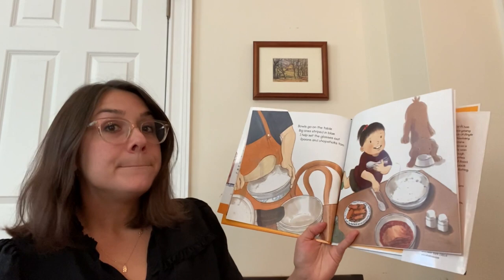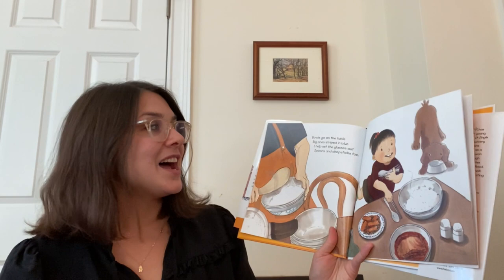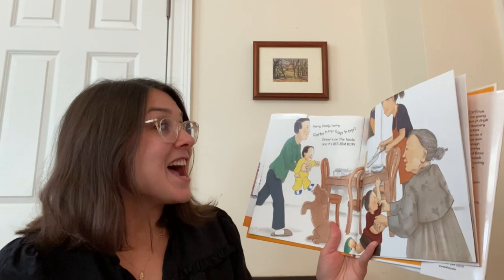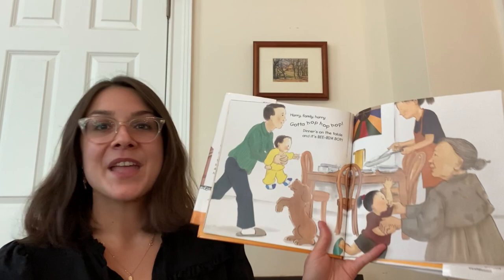Bowls go on the table. Big ones striped in blue. I help set the glasses out. Spoons and chopsticks too. Hurry family, hurry. Gotta hop, hop, hop. Dinner's on the table and it's bibimbap. What kind of family members do you see in this picture? Who do you see here?